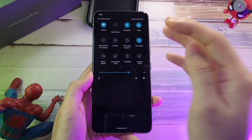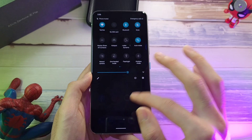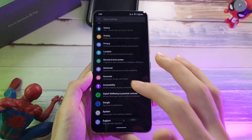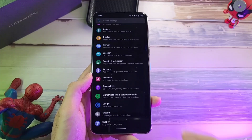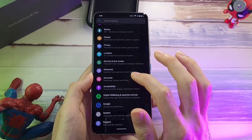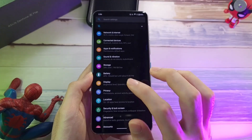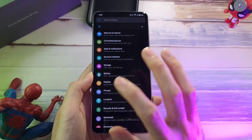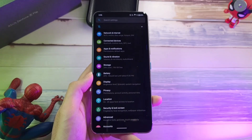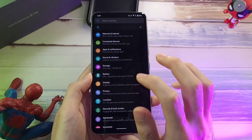It's so similar to OxygenOS in terms of the movements, the colour, and the layout. Even with the quick panel and settings features, it gives you something very simple and minimalistic. One thing I really like is the Game Genie mode. If you're into gaming and live streaming, I feel that Game Genie is one of the best gaming modes you're going to find on any phone out there right now.